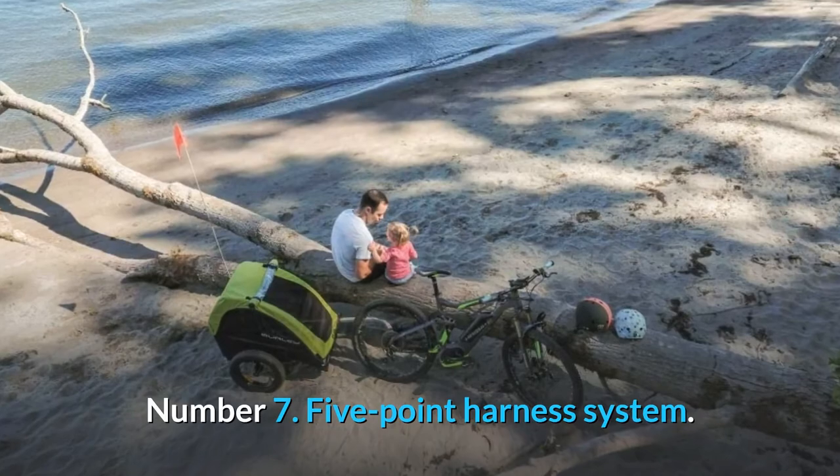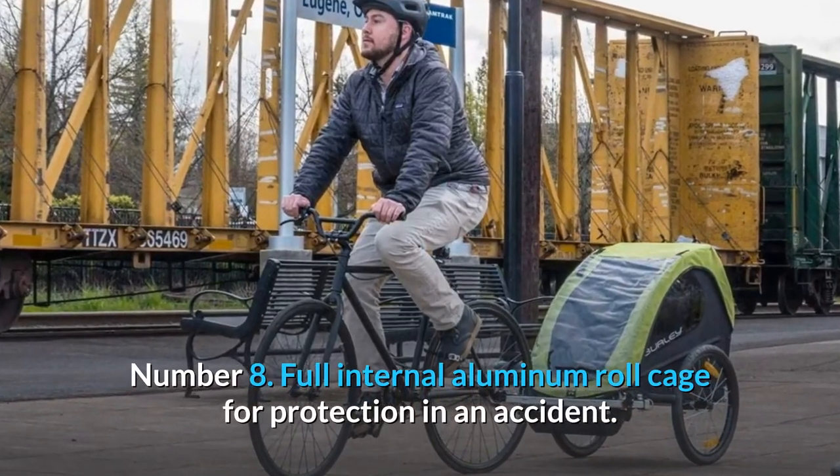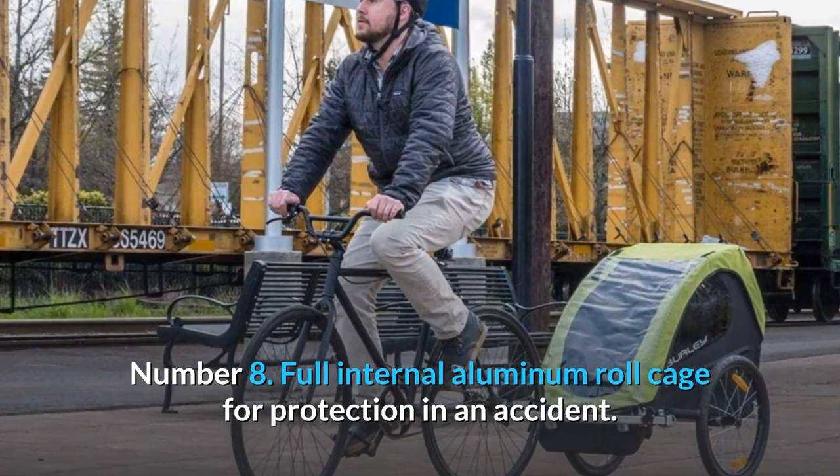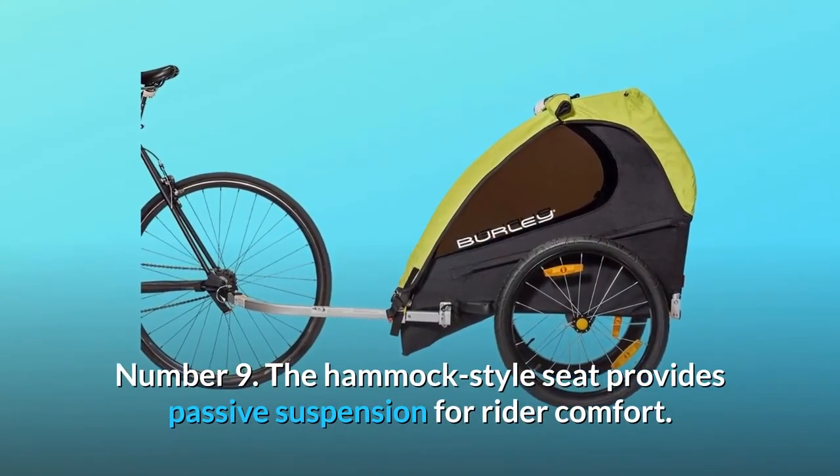Number 7: Five-point harness system. Number 8: Full internal aluminum roll cage for protection in an accident. Number 9: The hammock-style seat provides passive suspension for rider comfort.